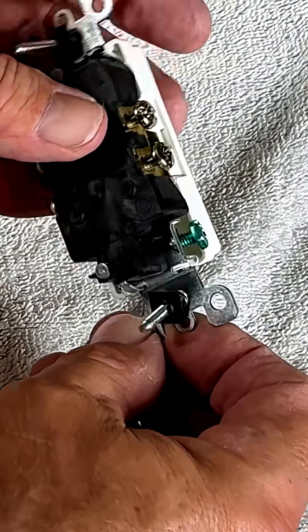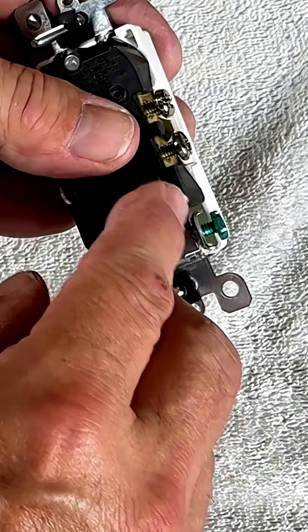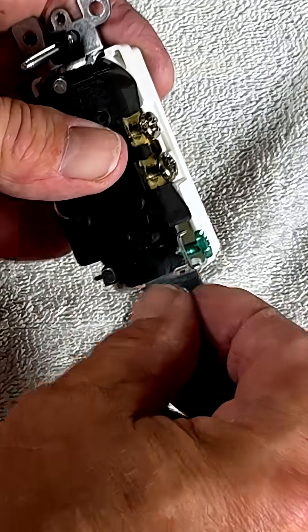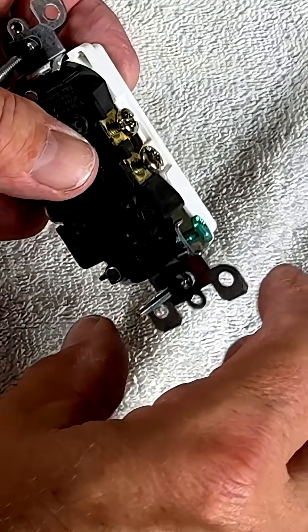You're going to notice — and it's easier to see here — you have these little tabs. These little tabs will actually hold the wire. You can even make your loop by starting there. I hope this helps, guys. We'll see you on the next one.